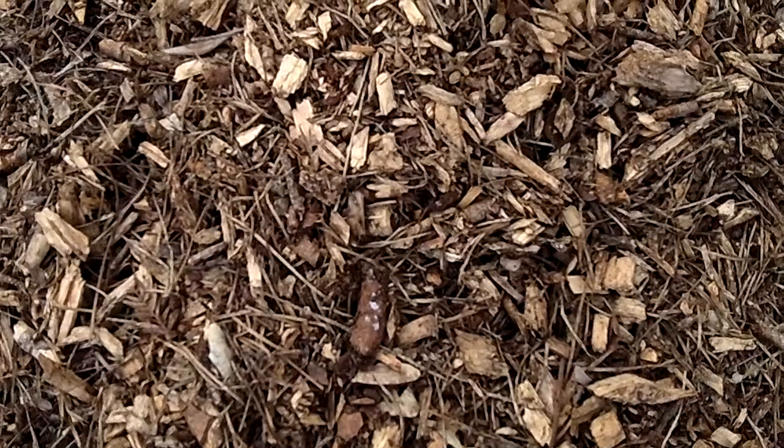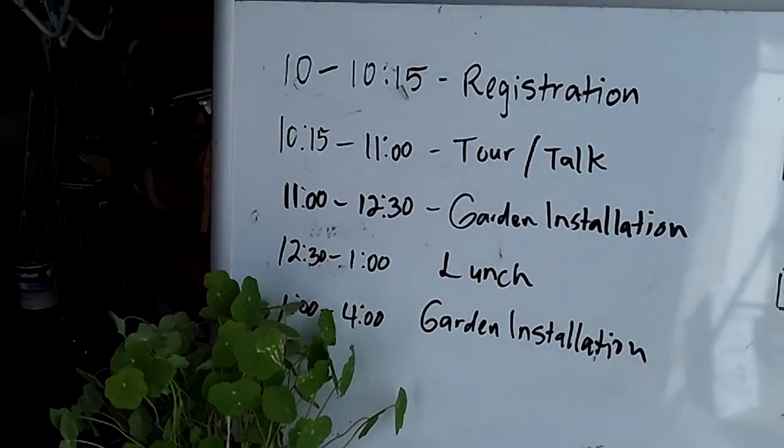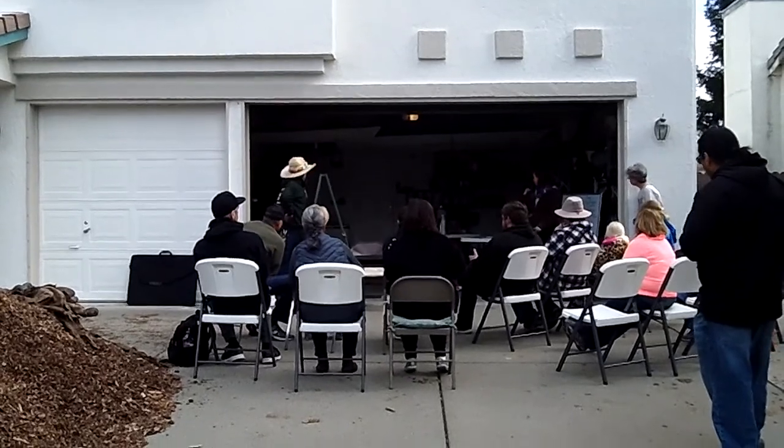But mulch — mulch is your friend. And it degrades, so you need to keep adding it. And you need to keep doing it so it keeps you fit, because you're going to have to do it again in two or three years.